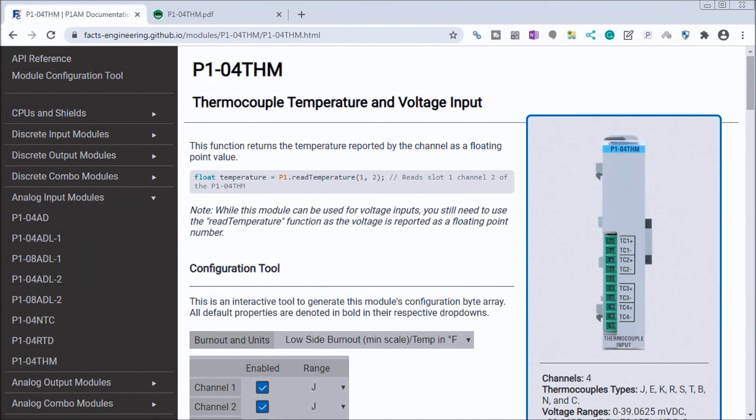Hi everyone, today we're going to be looking at the Productivity Open P1AM Industrial Arduino P1000 Expansion Thermocouple Module. Detailed information contained in the video can be found at accautomation.ca — a link has been put in the description below. If you have not watched the other videos yet, there will be links in the description below that will start you with video one, as well as links to the rest of the videos in the series.